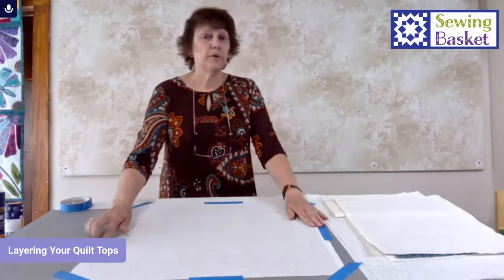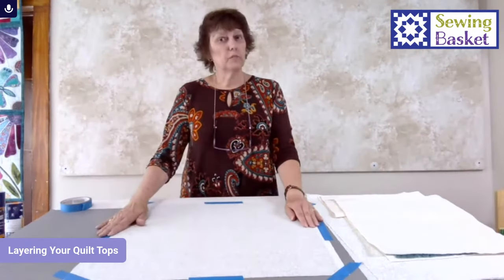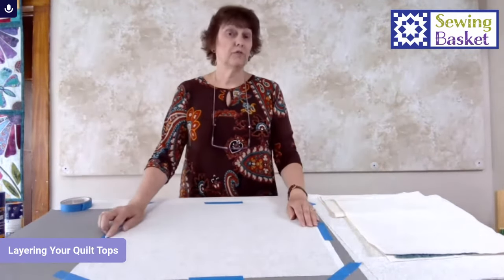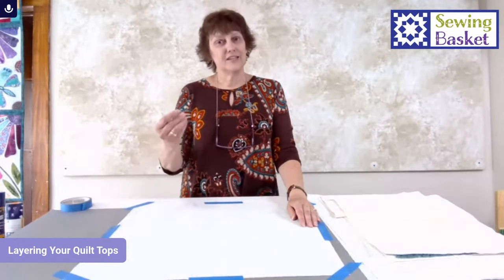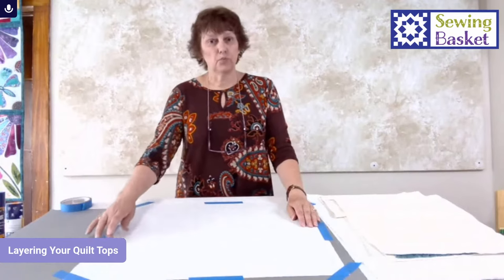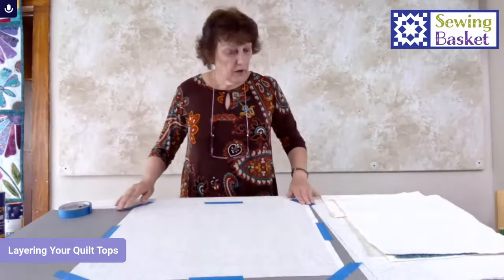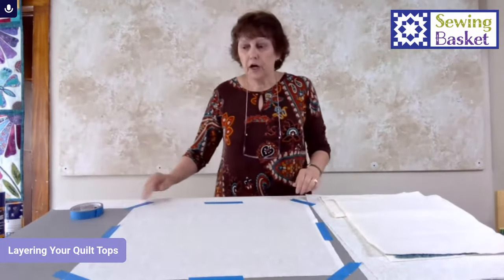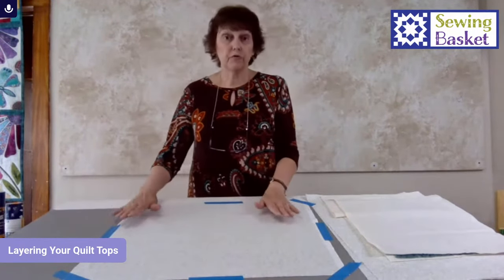I don't like to use masking tape. Masking tape is stickier so it holds a little bit better, but it also sticks to the fabric. Especially if you've got an older roll of masking tape, the sticky leaves glue residue on your fabric. So I prefer to use painter's tape. You can use any width you want — this happens to be one inch, but wider works okay too.